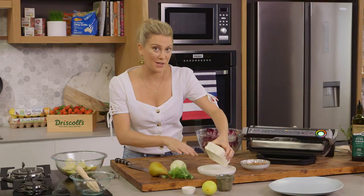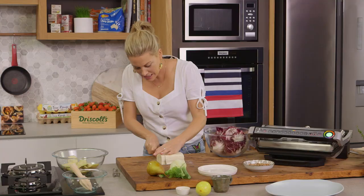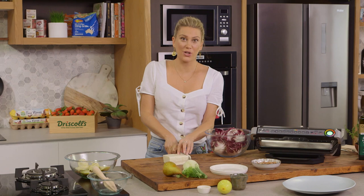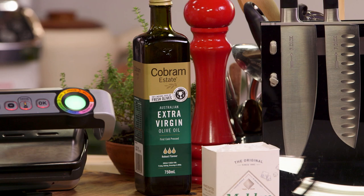Halloumi is an unripened brined cheese made famous from the Cypriot region, and what I love about it is it's got that really nice saltiness and it holds its shape when it's grilled. We're going to cut it into about one to two centimeter slices. Make sure you use a really good quality halloumi when you're making a salad that showcases it like this — you want one that is actually from Cyprus or from Greece because the flavor is so much better and you develop a nice crust on it. We'll place that straight into the bowl.